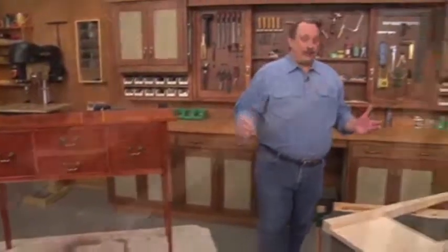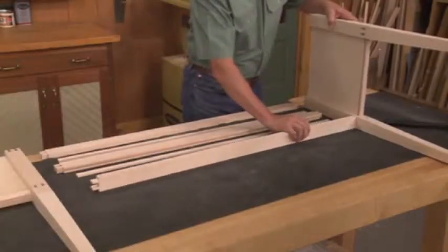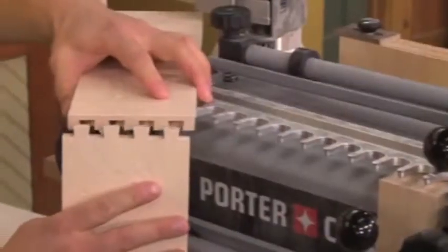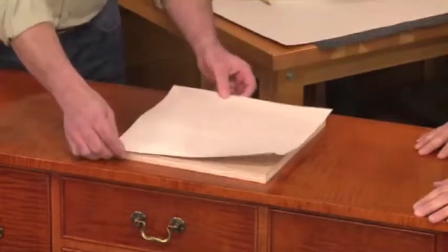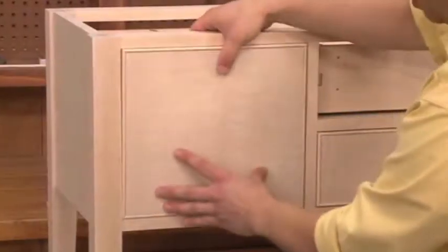It all starts out by cutting tapered legs and joining them with end panels. And then those assemblies are joined together with rails with twin mortise and tenon. That creates openings for the drawers. So next it's on to making the drawers, and that's done with dovetail joinery. But we added a false front with curly maple veneer, and then my favorite feature: this bead mold framing around the edge of every drawer.